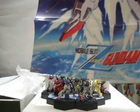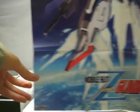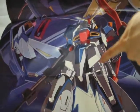And of course there's also this poster. It's kind of hard to see but let me show you.